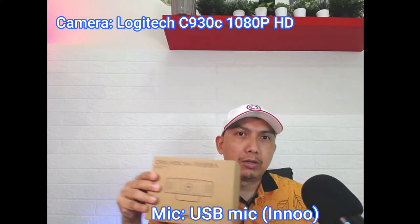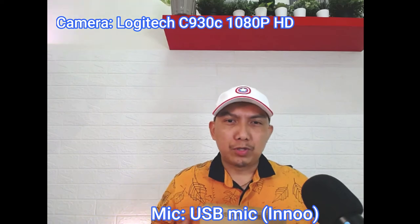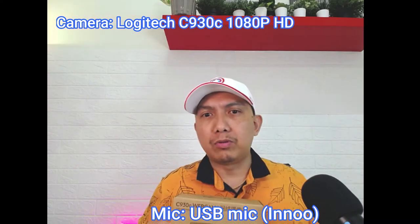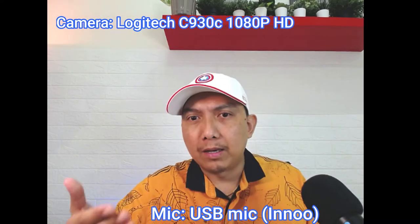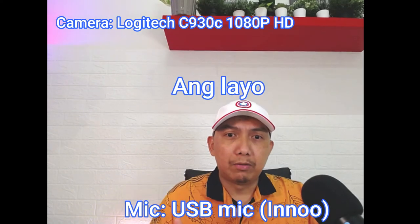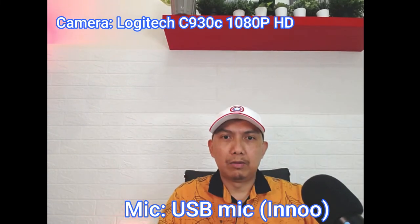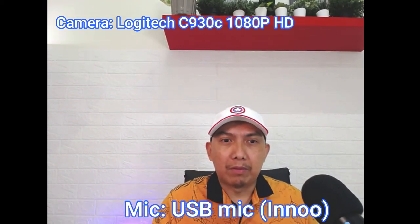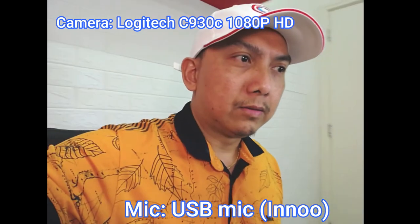So guys, ano sa tingin niyo — HD ba ito? HD ba siyang tunay? Meron ba siyang autofocus? Pero kung akong titikin dito, parang wala siyang autofocus. Hindi siya kagandahan sa kanyang autofocus. Hindi siya ganun kalakas. Sa kanyang resolution, dapat nag-autofocus na siya. Pero hindi. Parang nandun lang siya sa likod. Pero kasi kung gagawa tayo ng video, makaganito siya, di ba? So, I don't know kung ganun siya ka husay — kung ganun siya ka HD.